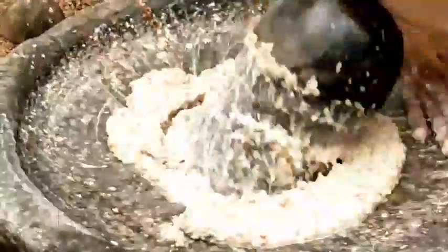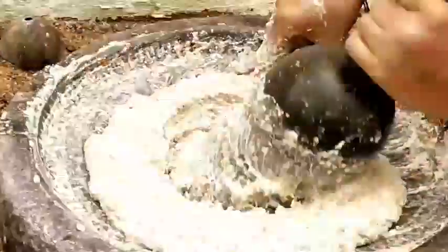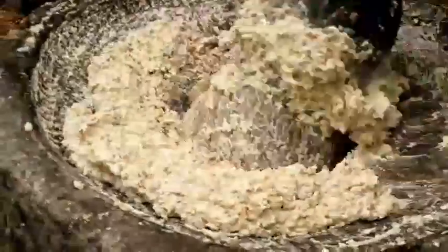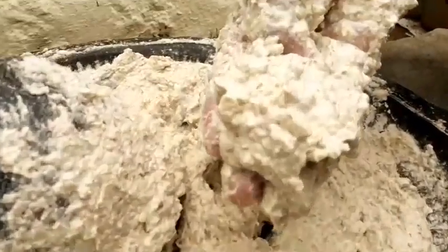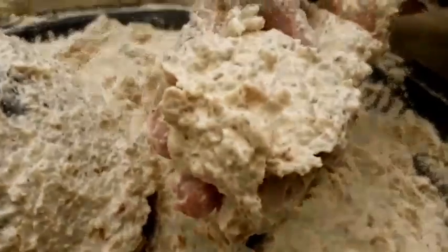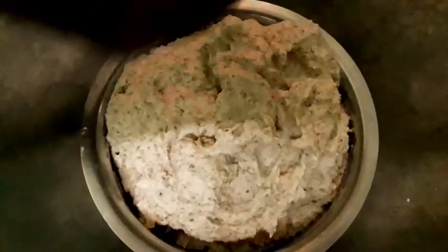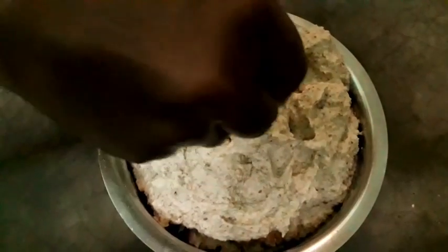If you like this, please like this. It will be a different evening snack. Add the water and mix it up.